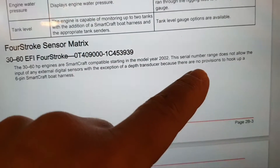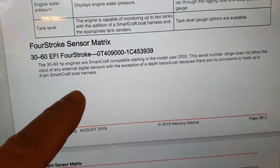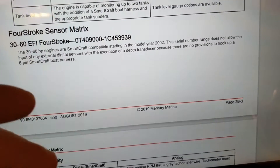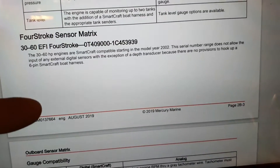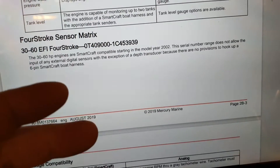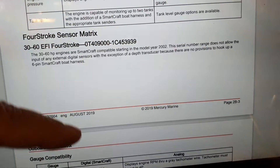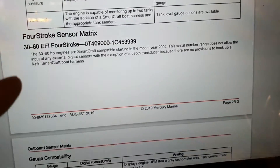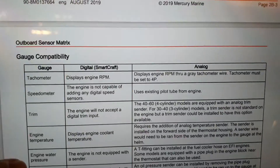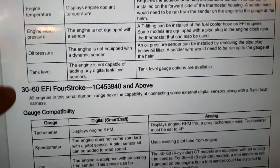There are no provisions to hook up a six-pin SmartCraft board harness. I thought about cutting into SmartCraft myself and adding the connector — maybe Mercury just didn't include a place for it. But looking at the table of supported sensors, we don't see any paddlewheel or pitot tube listed.